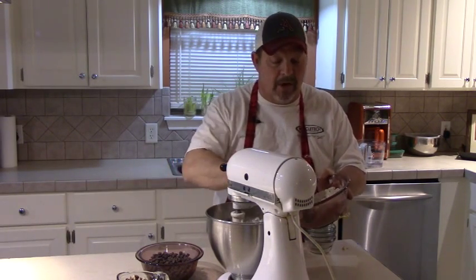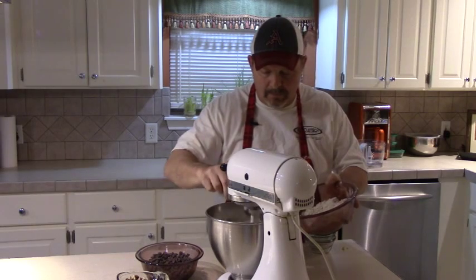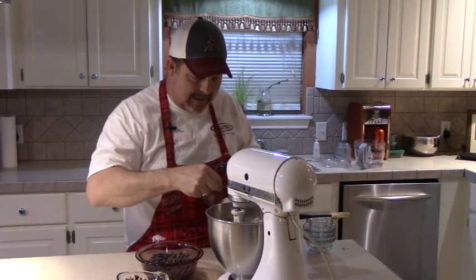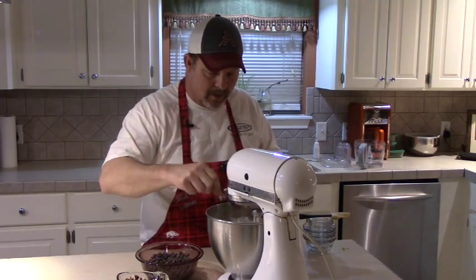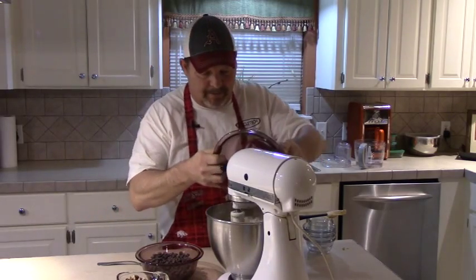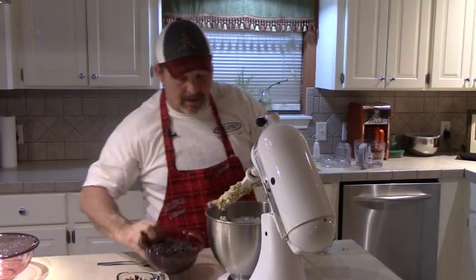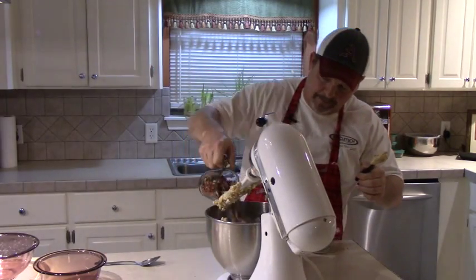Tell everybody these Neiman Marcus cookies are healthy because they've got whole grain oats in them — that'll get the health nut police off your back maybe. Just add that dry stuff in there a spoonful at a time. It's going to get really thick and make kind of a ball to work with. You can dump the rest of it in — it doesn't have to be pretty. Now I'm going to add this bowl full of chocolate chips — all that's going to do is make it extra yummy. Add the nuts.